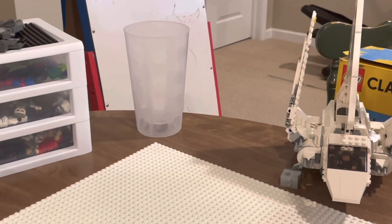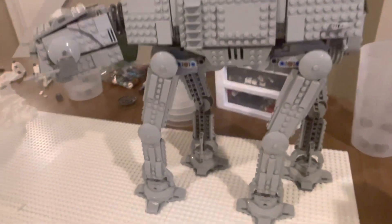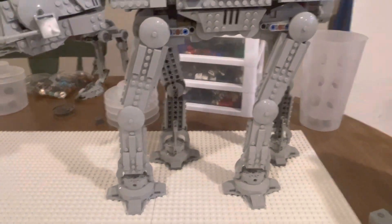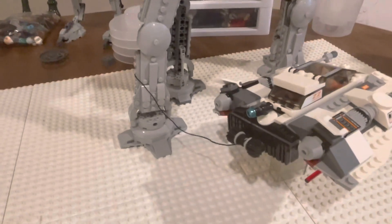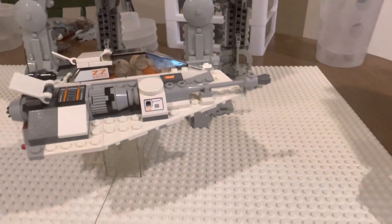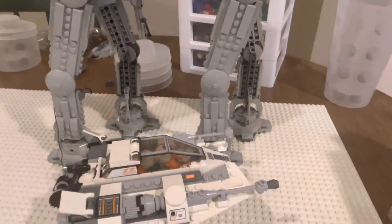First, we need to put down the AT-AT. We changed the position of the legs to make it look like it's walking. Now we have to lay down a snow speeder that's wrapping around it. We laid down the snow speeder on this base of clear bricks down here. You can't really see it, which is really good, and it honestly looks super awesome wrapping around the AT-AT.